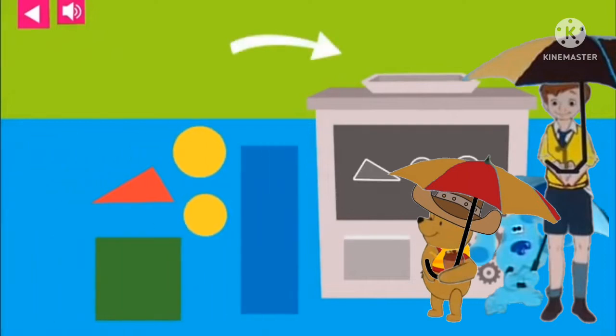The shape machine makes vehicles by putting together shapes. Look at the shapes on the machine: circle, circle, triangle.